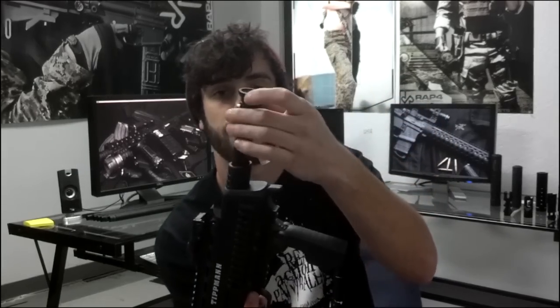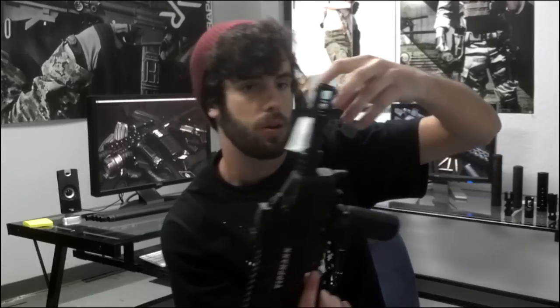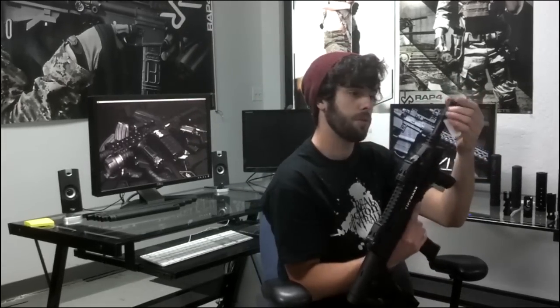Now any muzzle brake will work with this 10 inch barrel because it doesn't have to go down on the barrel like some of our silencers do — it only has to screw on.